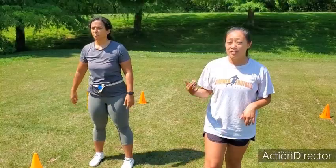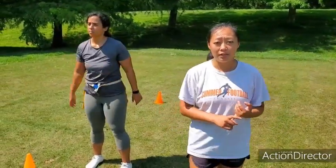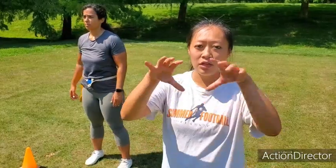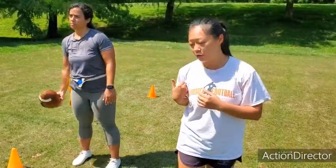Hopefully this drill helps you and your team, especially receivers and quarterbacks, to throw more accurately and to catch with precision. Make sure to keep your eyes on the ball the whole time, really focused on catching the ball, and then following it through with the tuck. Alright, good luck and play safe.